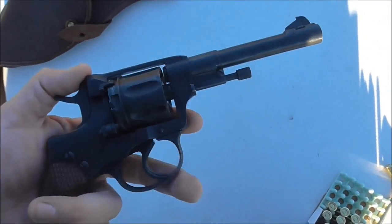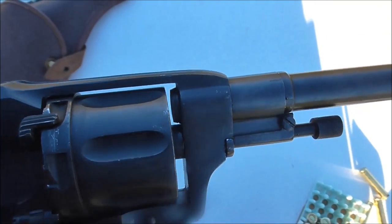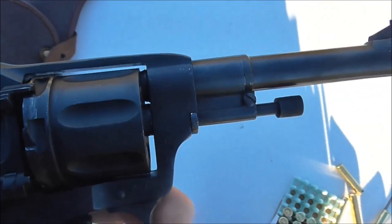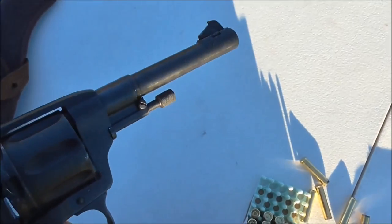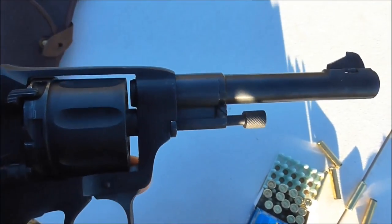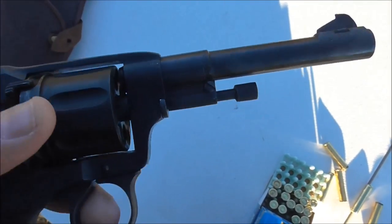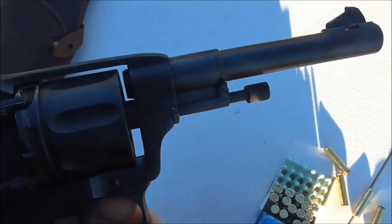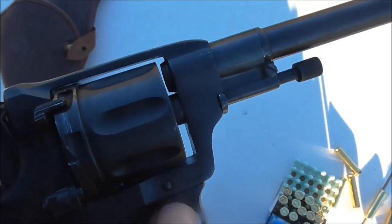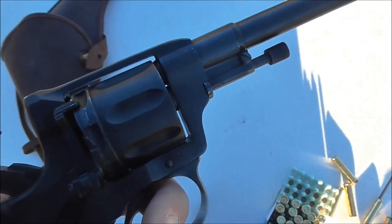The Nagant does have some very unique features. If you look right down there, anybody who knows revolvers is going to think that looks terrible — there's always going to be a cylinder gap, where typically the bullet has to jump that very tiny gap to get down the bore. In this case it's a very large gap. What the Russians did is set it up so as you cock the hammer, the cylinder comes forward and creates a gas seal.